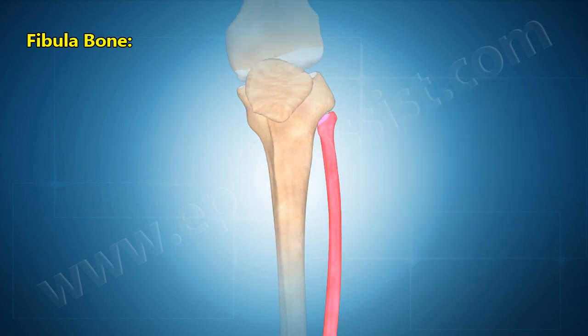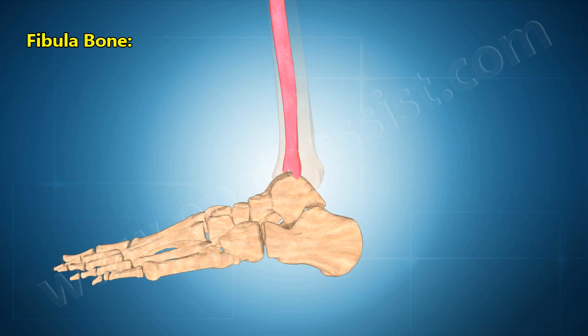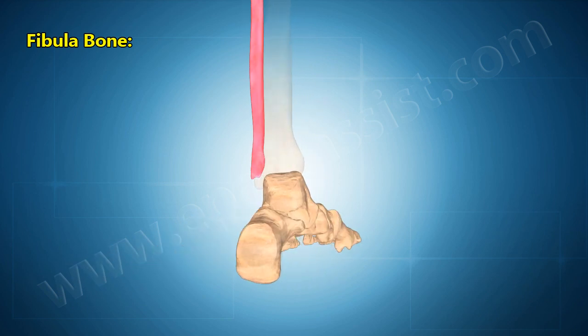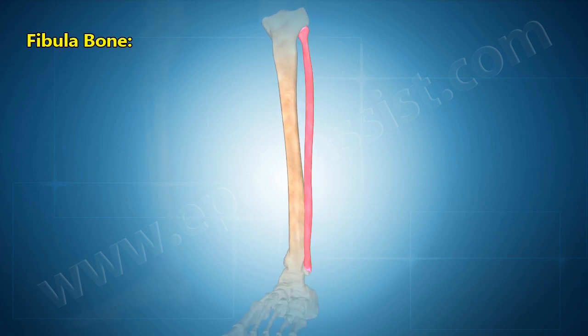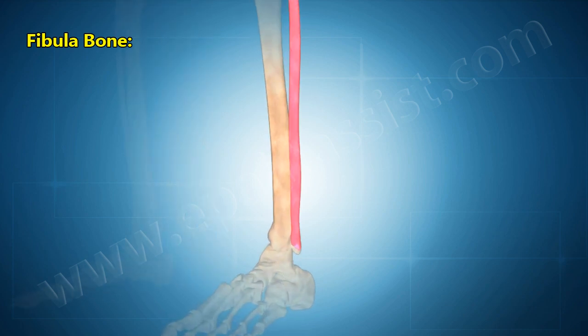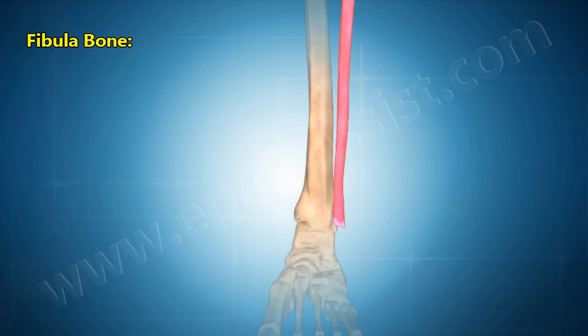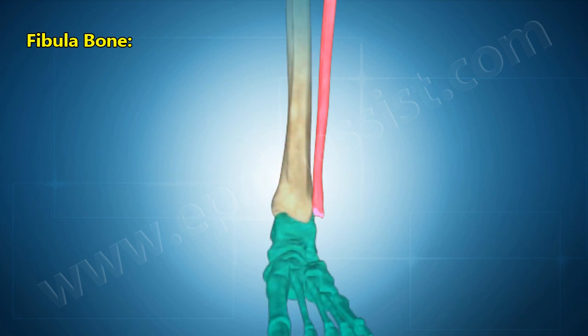From the proximal tibiofibular joint, the fibula extends slightly medially and anteriorly in a straight line toward the ankle. Upon reaching the ankle, the fibula swells into a bony knob known as the lateral malleolus, which can be seen and felt protruding from the outside of the ankle joint. At the lateral malleolus, the fibula forms the distal tibiofibular joint with the tibia and also the talocrural joint with the tibia and talus of the foot.